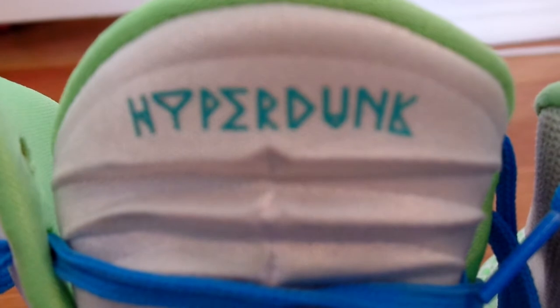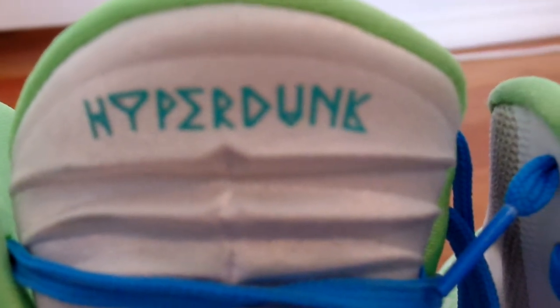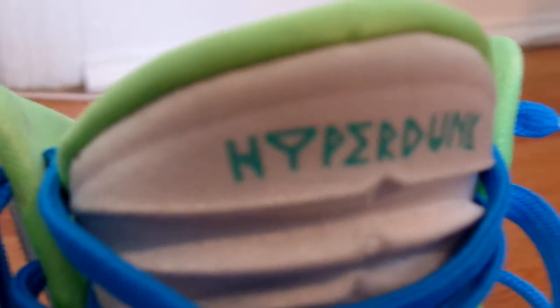These are Hyperdunks — these are the 2014 models, and these are honestly one of the best basketball shoes you can buy. These actually might be the 2014 models, so correct me if I'm wrong down in the comments below.